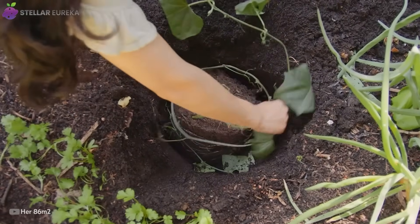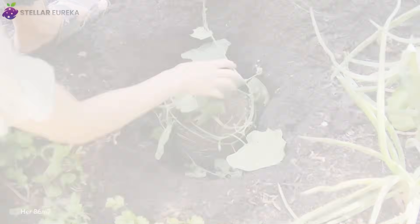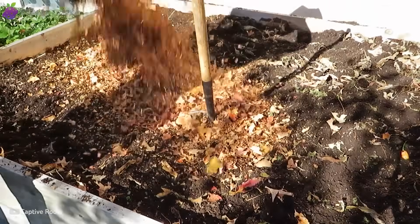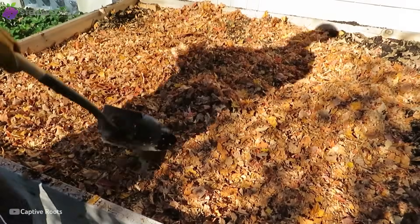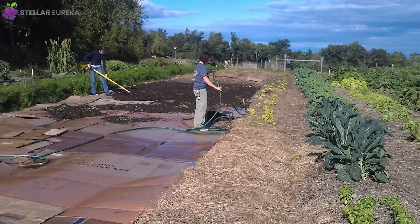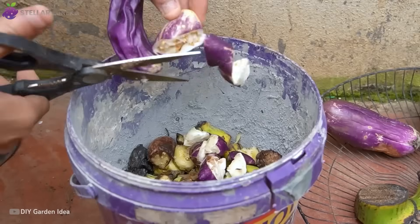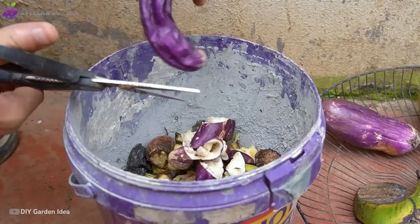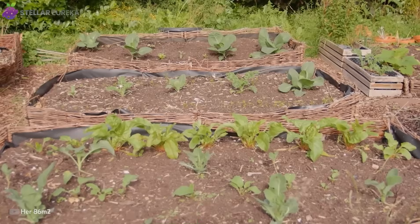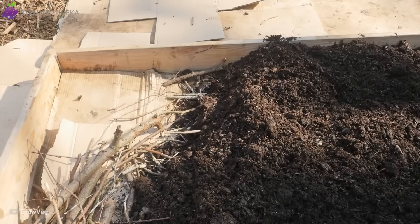Think of it as editing your ingredients. The cleaner the input, the purer the soil that follows. If the bed ever starts to smell sour, don't panic. Add a dry layer — cardboard, straw, or leaves — and poke a few air holes with a garden fork. That simple step restores airflow and stops anaerobic bacteria from taking over. Should decomposition stall, sprinkle in a handful of garden soil or a few extra kitchen scraps to boost microbial activity. Within weeks, the balance resets itself — proof that nature always knows how to recover as long as we give it the right materials.